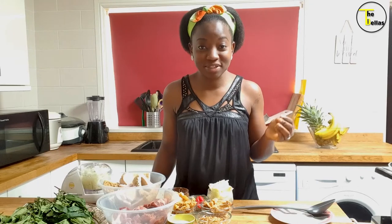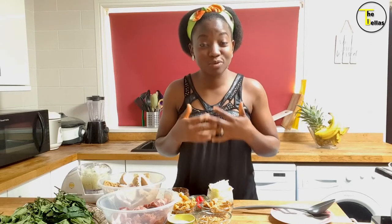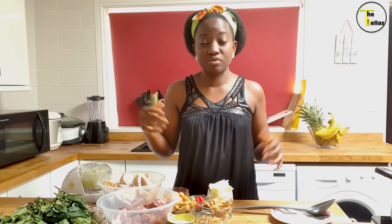So today we're going eastern and I want to give you my twist on ugu. Ugu is fluted pumpkin leaves and it's a favorite vegetable in Nigeria, especially in the eastern part. The southerners have sort of borrowed ugu and we all enjoy it together. Ugu is really rich in iron — you can even eat raw ugu or drink ugu juice to top up your iron levels. Stay tuned.